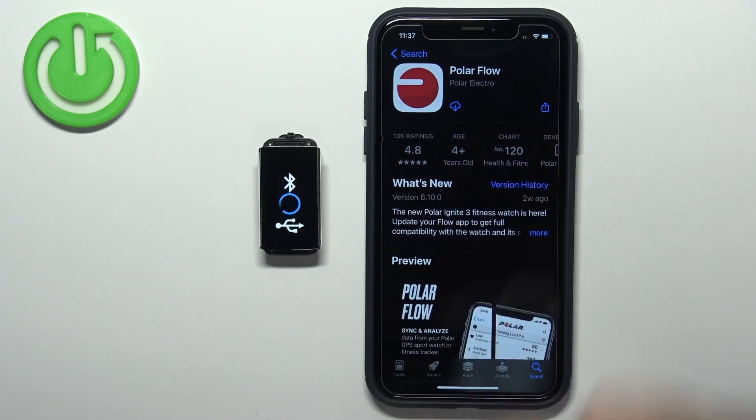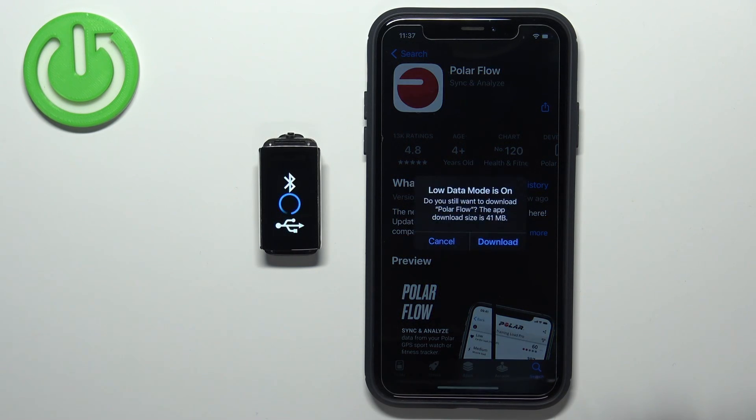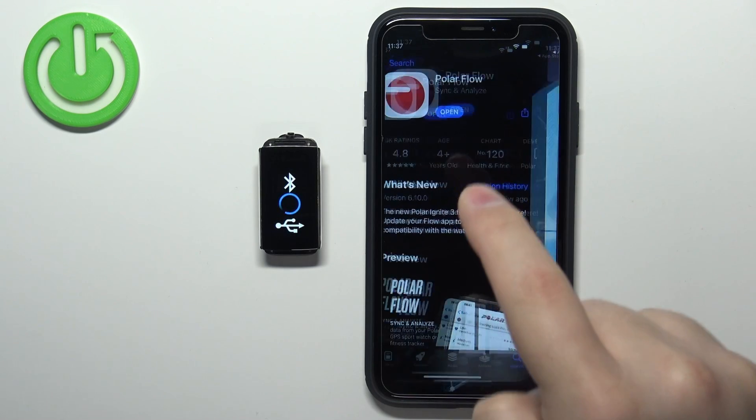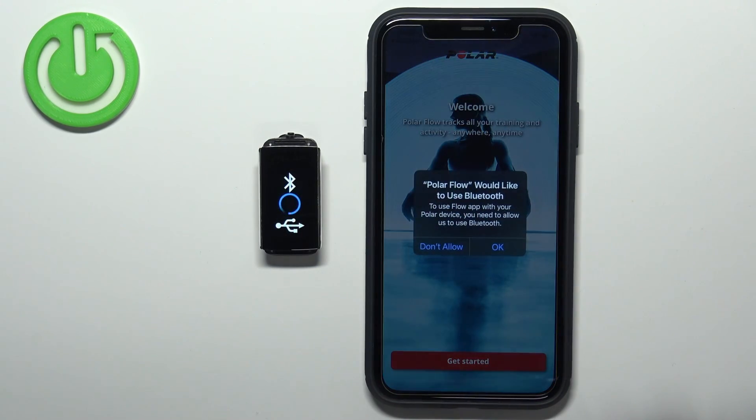Tap on it to select it, then tap on the Get button to download and install it. After the application is done installing, you can tap on the Open button to open it.